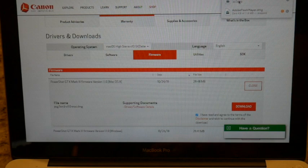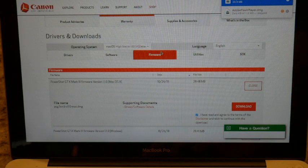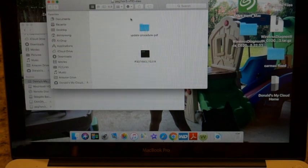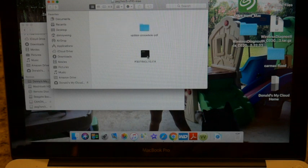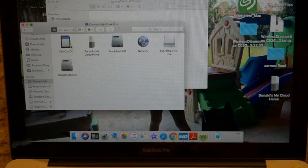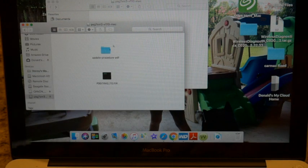Okay, once it downloads, go ahead and open up the file that it gave you — here is the firmware update. I'm going to go ahead and move it to my card.